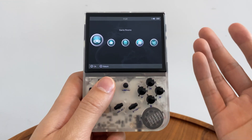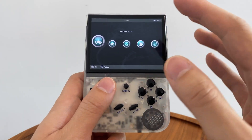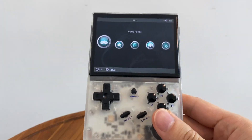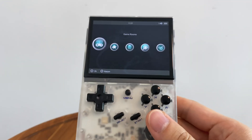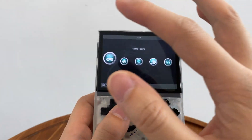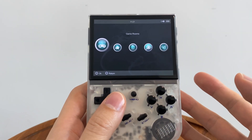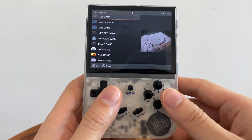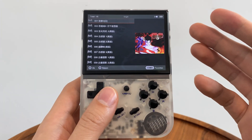What do you get when you buy this from AliExpress or another store? It will come like this and the SD card that it comes included with will have tons of games on it. You can basically give this away as a gift and the person doesn't need to be too technically inclined — they'll be able to just navigate in and play games very easily.